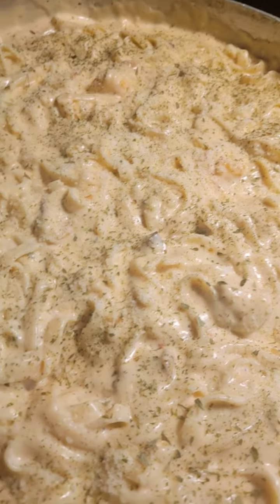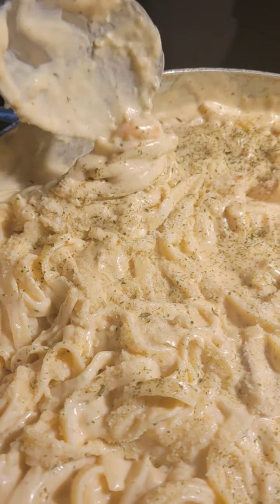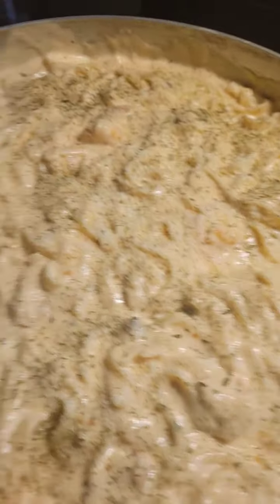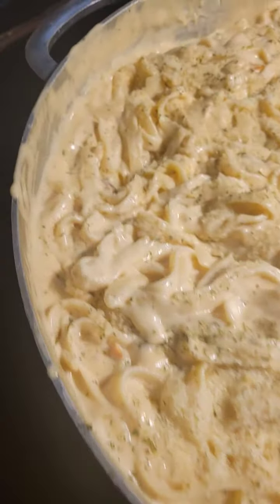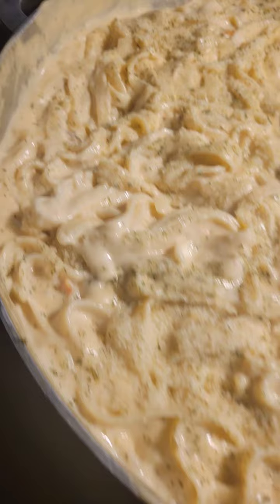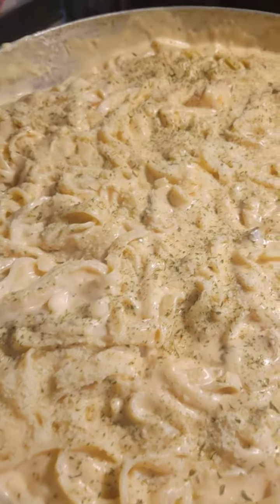Where are those shrimps at? Some in the corner. Y'all, this is going to be such a delicious meal. I hope you guys are having a beautiful, blessed day. Just wanted to show you guys — make yourself some Alfredo today, guys. If not today, plan it for the week. This is so I don't have to cook through the week, y'all.